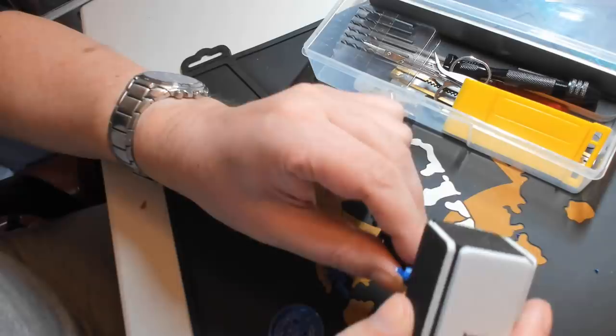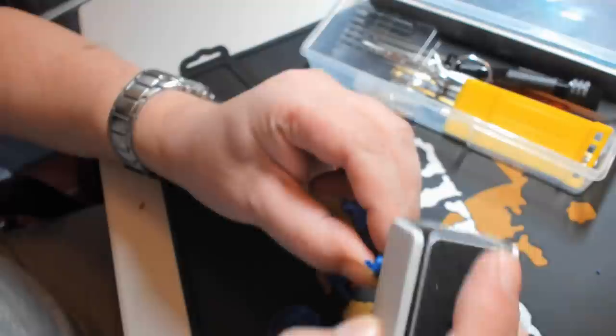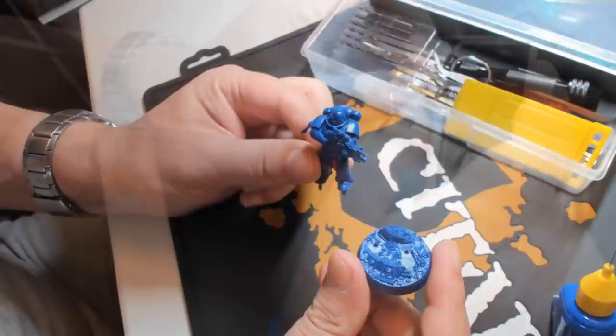For example, the Space Marine shoulder pad here — there's a section still sticking out from where it was connected to the plastic sprue. I don't want to go hacking into the shoulder pad with a crafting knife. Luckily, the toolkit came with a couple of pieces of sandpaper, and also these increasingly fine-grained sanding blocks, which are absolutely ideal for cleaning up the surface of the shoulder pad while at the same time making sure that it stays as smooth and clean as possible.